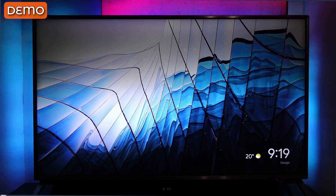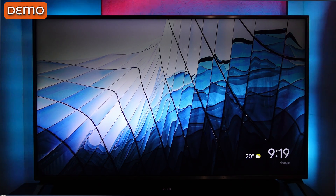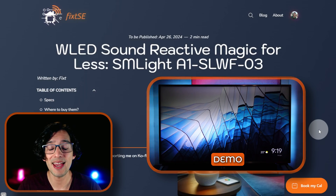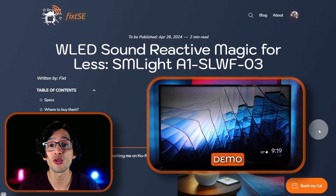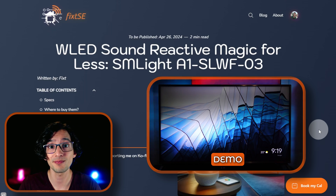Full disclosure: the device was sent to me by the SM Lite team, but they are not the sponsor in this video and the opinions I gave are based on my own testing. The SM Lite A1 is an ESP32-based LED controller that supports WLED and ESPHome firmware. It has a built-in microphone for some reactive effects and is easily integrated into Home Assistant. And since it supports ESPHome and has a microphone, we can use it to trigger Assist to control our smart home by voice.